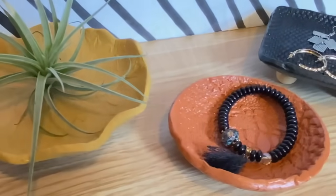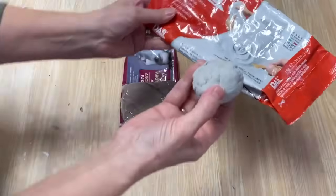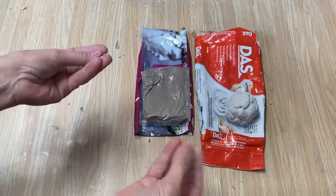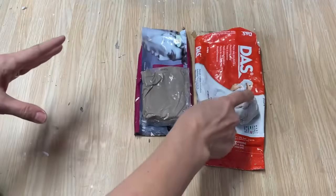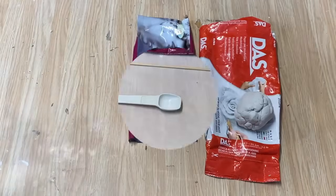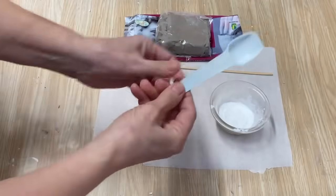These beads are so easy to create with air dry clay. Every air dry clay will be a different color — the DAS is more of a white color, while the dollar store clay is more of a stone color. Just pick what color you'd like your beads to be, or you can always paint them afterwards. If you stick to the end I'll show you how I paint mine. To make the beads I'm using dollar store air dry clay at $1.75 for a full pack — that gives you a lot of beads. I've got some cornstarch, a teaspoon measuring spoon, and a skewer.